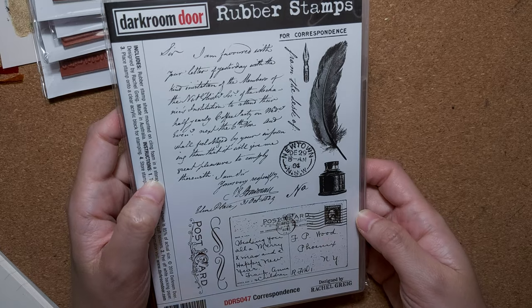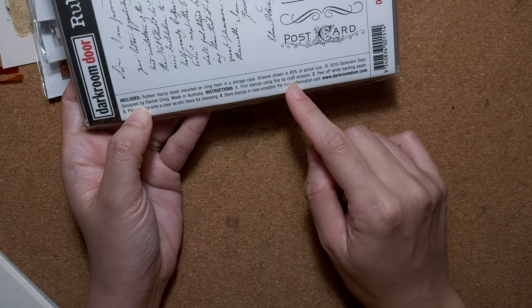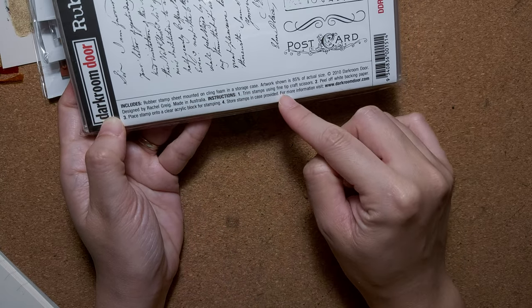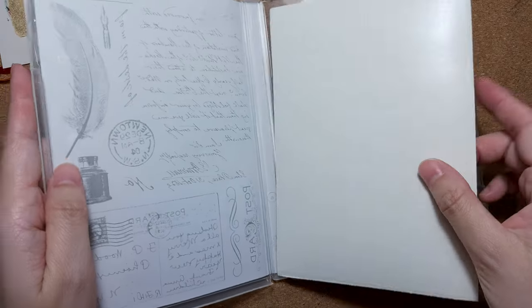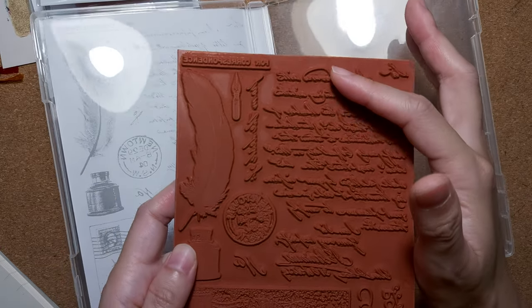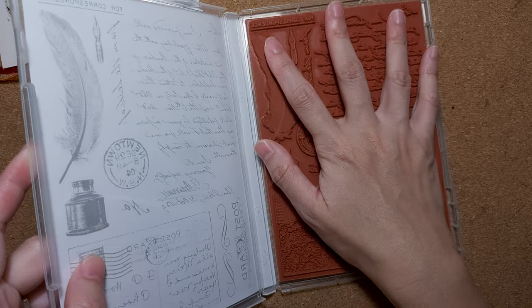Next I have this box type — it's called a rubber stamp set called 'Correspondence.' The instructions say: trim stamp using fine tip craft scissors, peel off white backing paper, place onto a clear acrylic block for stamping, and store in the case provided. They give you a container — like a DVD case — for easy storage. Once you cut each one, you can stick it onto the cling-on foam on the block.